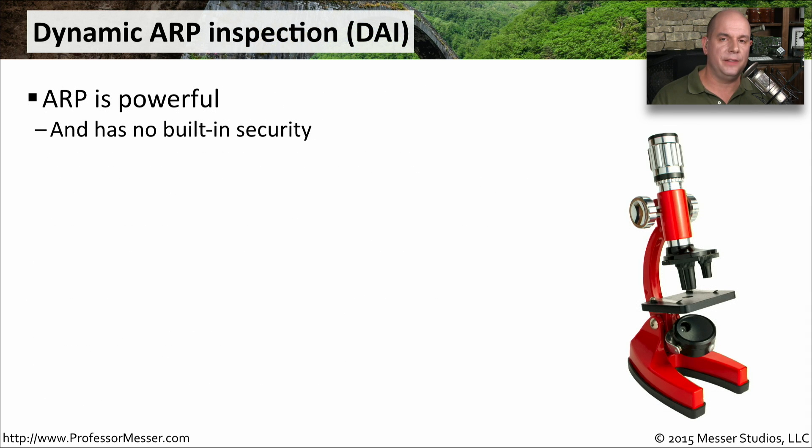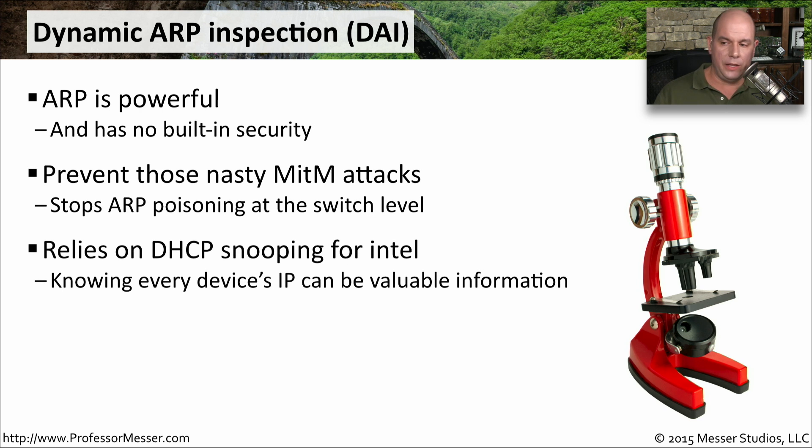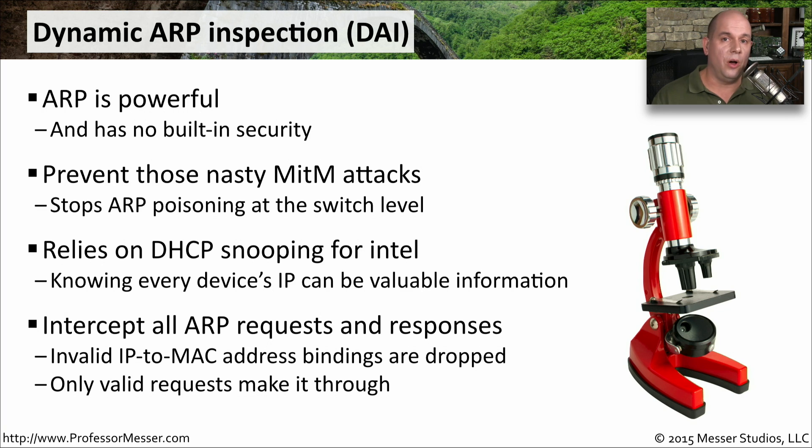Another security feature inside your switch is Dynamic ARP Inspection, or DAI. This focuses on the ARP protocol, which has no security built into it and is very often used in ARP poisoning and man-in-the-middle attacks. DAI works in conjunction with DHCP snooping, because now you know all the IP addresses on your network and the MAC addresses associated with them. The switch knows all valid combinations of IP-to-MAC addresses, and if any of those are suddenly incorrect, it will drop those packets — preventing anyone from spoofing an address and using ARP poisoning to sit in the middle of a conversation.